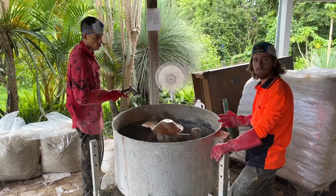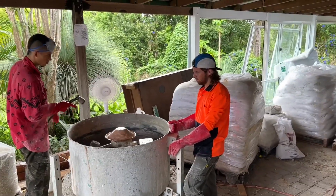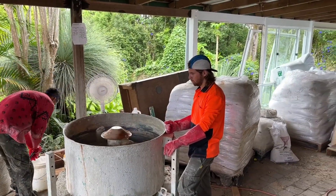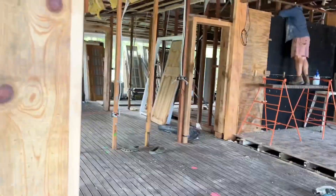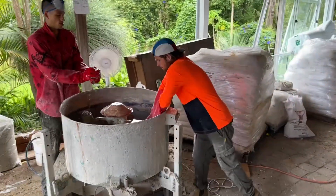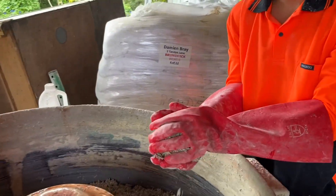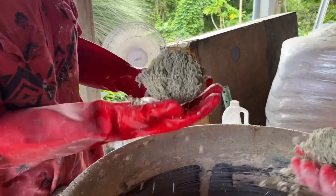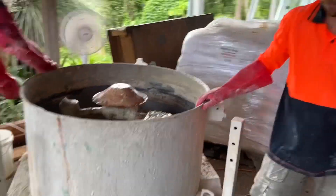At this stage you could add up to ten percent used hempcrete that's fallen out on the ground and been swept up back into the mix. Now they do a squeeze test — you want the mix to hold when you give it a little squeeze. Once it passes the squeeze test, it's ready to go into the buckets.